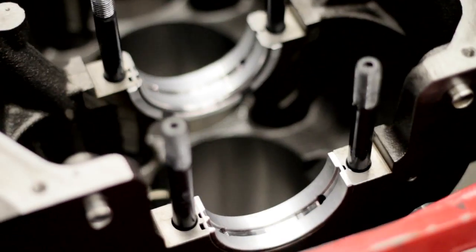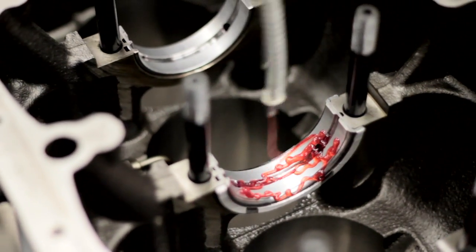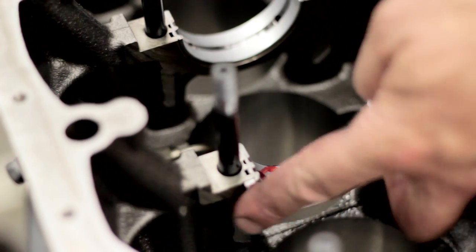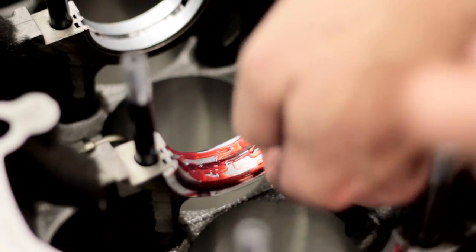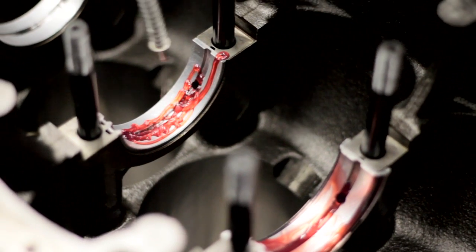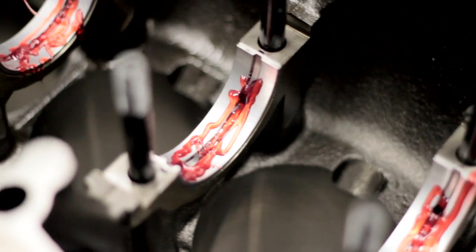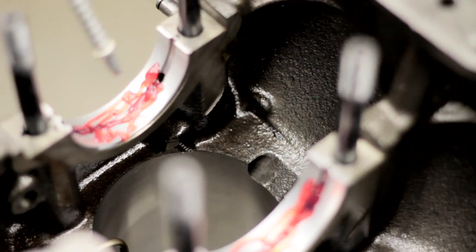Now I'm going to put some Clevite bearing guard on the main bearings — this is a pre-startup lube. The one I'm doing now is the thrust bearing, which is where stepping on the clutch pushes the crank into this radius flange bearing. That's why number six looks different than the rest. When you hear about somebody's thrust bearing going out, this is that bearing. On this model BMW likes to run it on number six — so when you're stepping on your clutch, that's pushing the crankshaft forward.